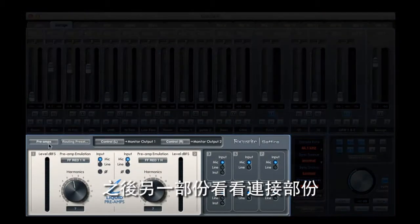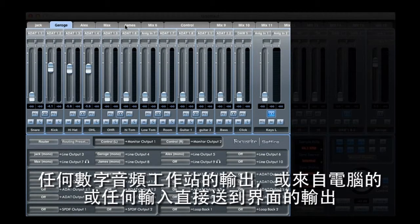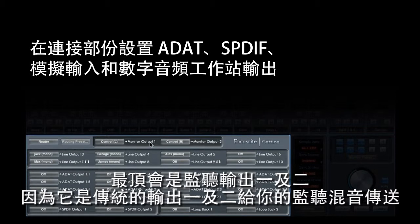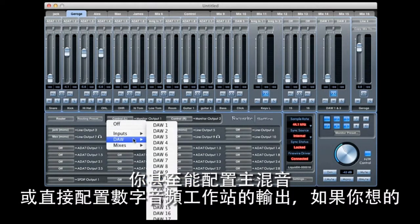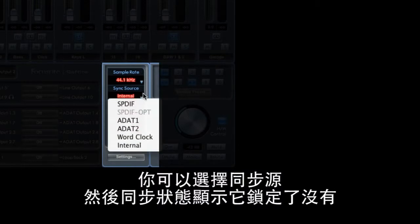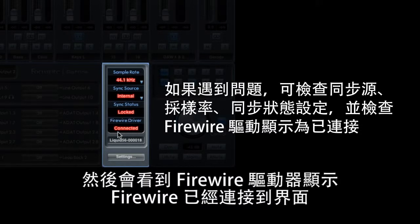The next section is the routing section. This allows you to assign any mix that we've created, any output from the DAW or from your computer, or any input directly to one of the outputs on the interface. At the top you've got monitor outputs 1 and 2, because traditionally outputs 1 and 2 are where your monitor mix goes. You can either assign the main mix or just assign the outputs from your DAW straight to it.